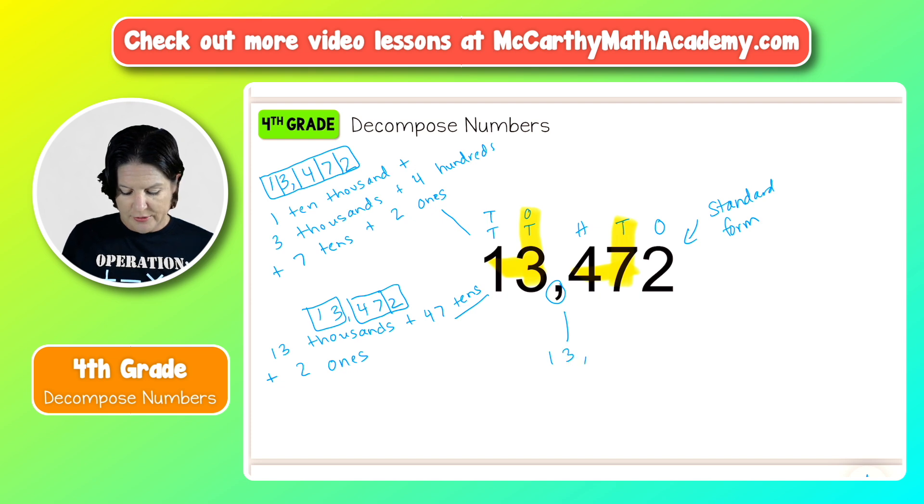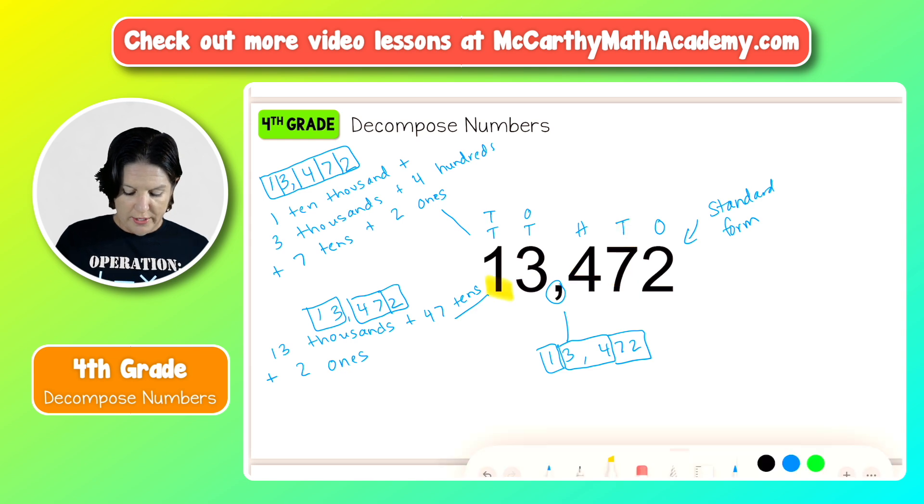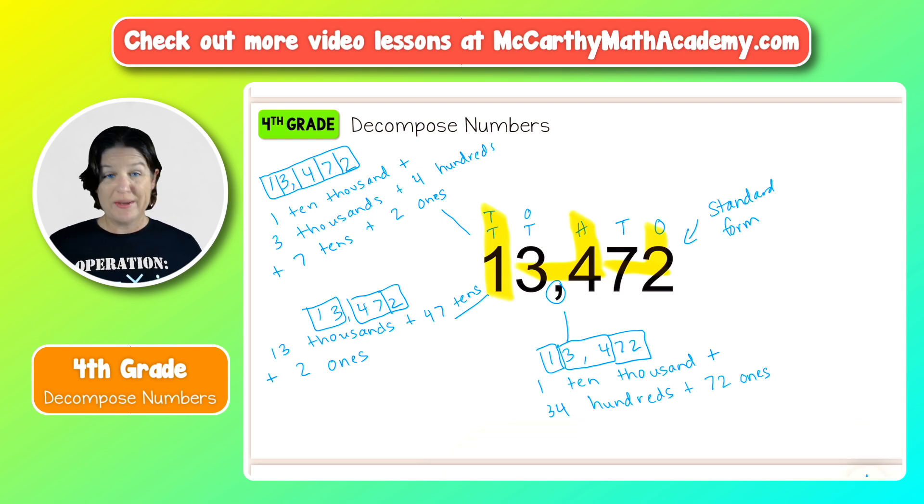Let's keep going. We've got 13,472. This time I'm going to box the one on its own, the three and the four together, and the 72 together. So now we have one in the ten thousands place — one 10,000 — plus we have 34 that lands in the hundreds place, so 34 hundreds, plus 72 that lands in the ones place, so 72 ones. Now we have three different ways that you can decompose this number.